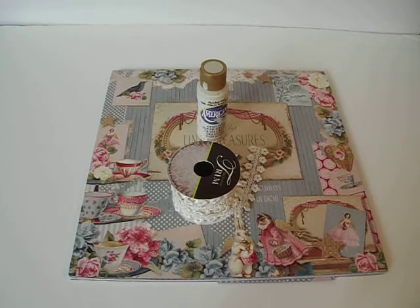Hey everybody, it's Liz. Today I want to share with you a project that I altered for SawCrafters. I will be guest designing for her shop for the month of July, and this is my first project this month.